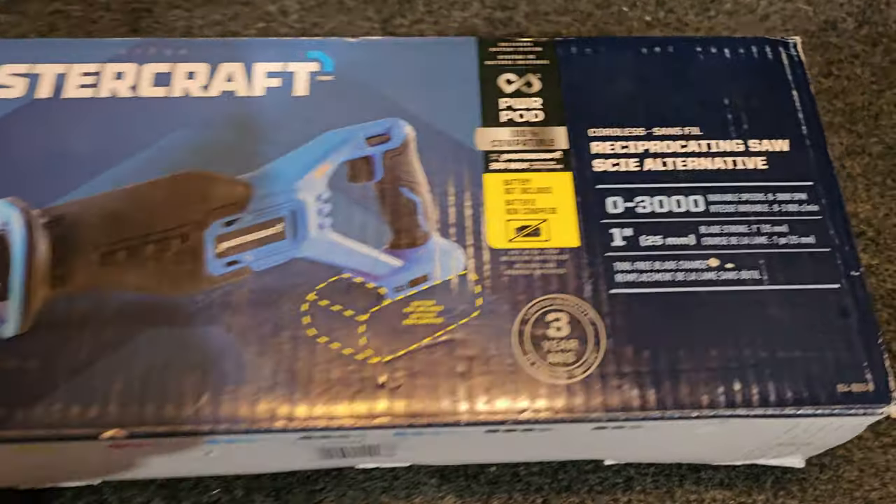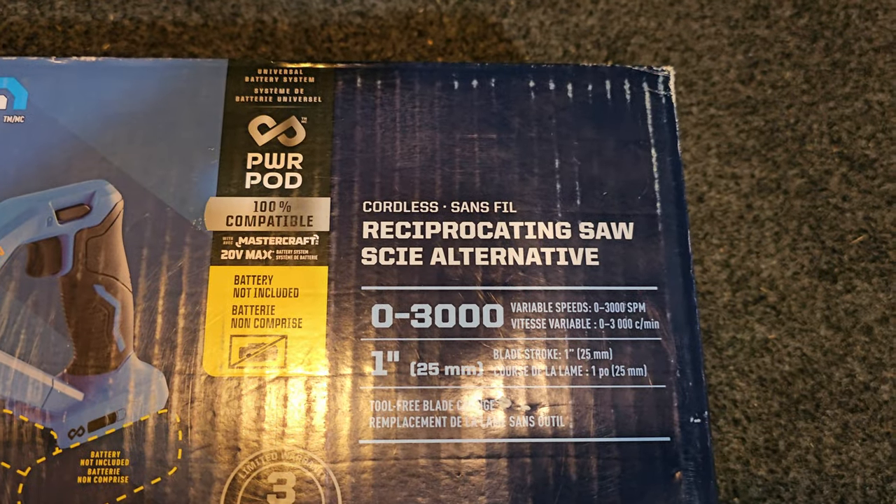We'll talk a little bit about battery ecosystems, then I'm going to do a very unscientific test cutting down the rest of this wood to see how far we get on the battery. As it says on the box, they recommend a minimum four amp hour battery on this thing — I've got a two, so we'll see. The amp hour should just be capacity as opposed to power output, so it should work, just probably not as long as they'd expect.